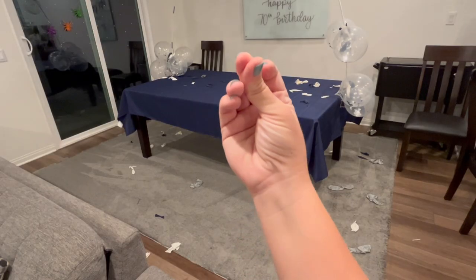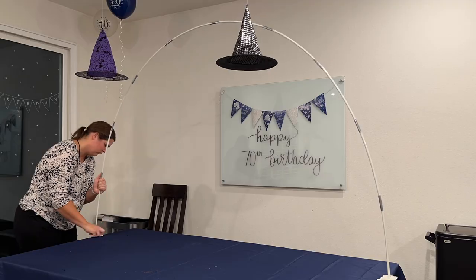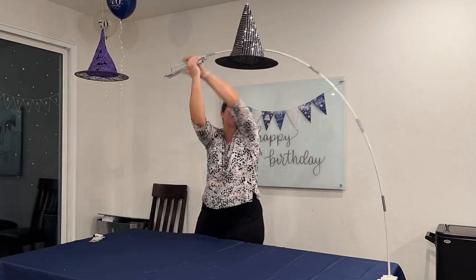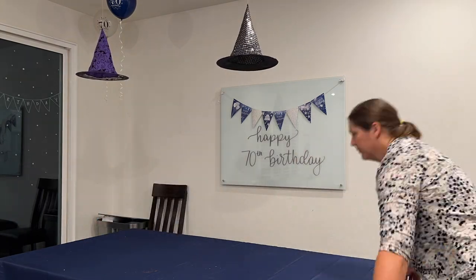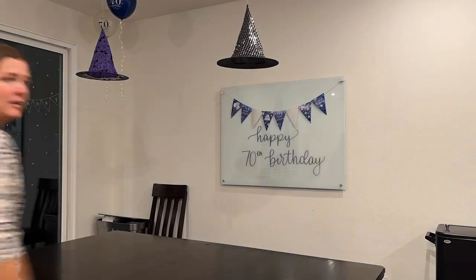Now let's go ahead and clean up the results of that balloon popping. We're going to take down the balloon arch, take off the table cover, and give our table a good wipe down before replacing it with our Halloween table cover.